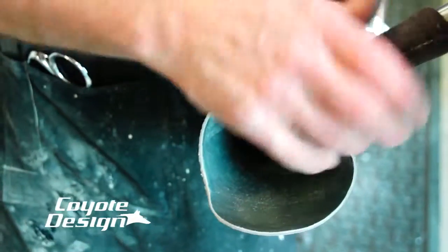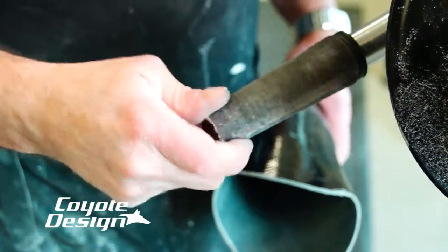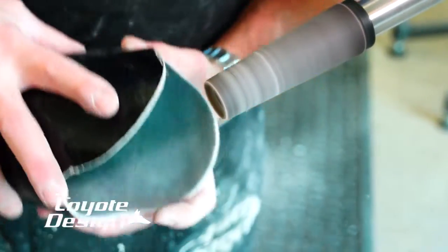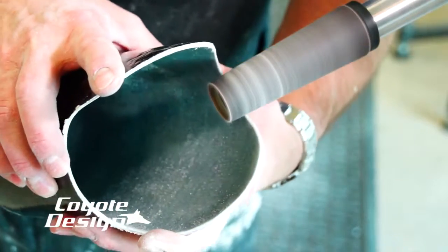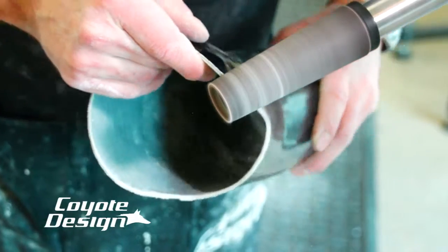After using the rough cone, I go ahead and use a finer cone, just going with the direction of the cone and hitting my edges. After I go rough, I go down to a finer cone, run my outside edge and inside edge, and then get ready to polish it.